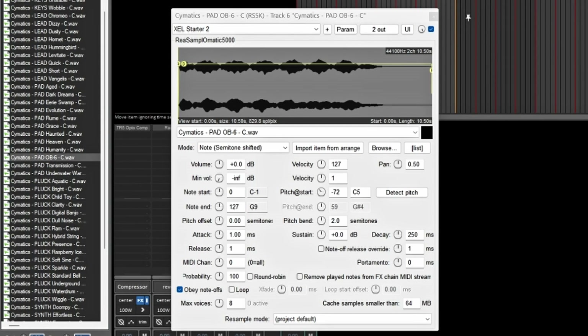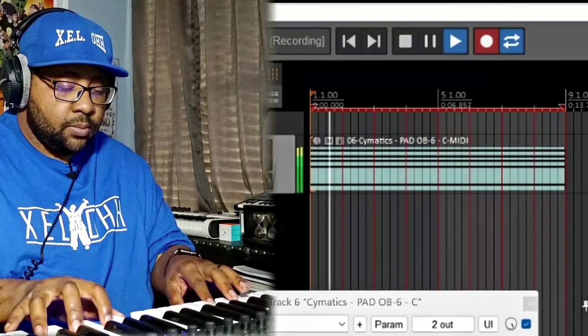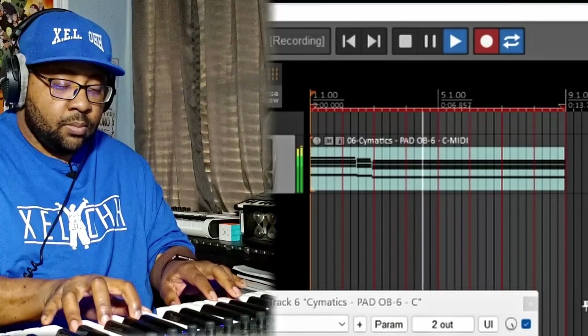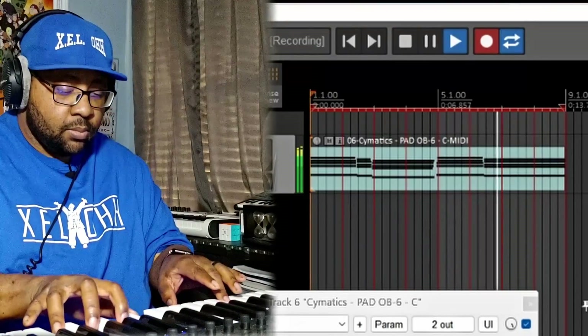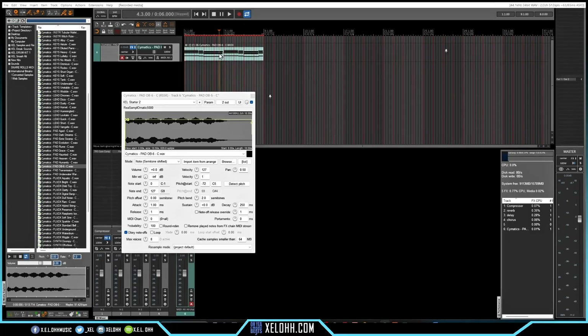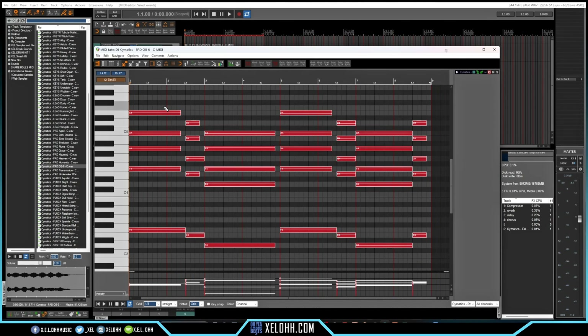I added a video track in here and my tempo is set to 140 BPM right now, so I'm just going to record something in. We've made a nice little chord progression inside Reaper, and I'll legato these notes so that they're all kind of touching.